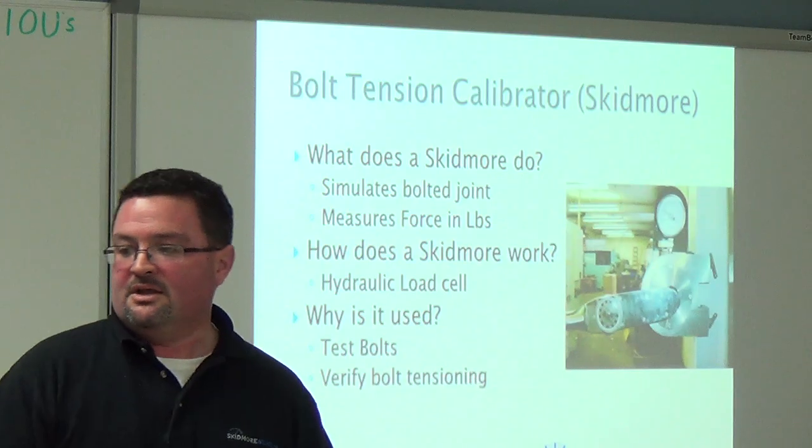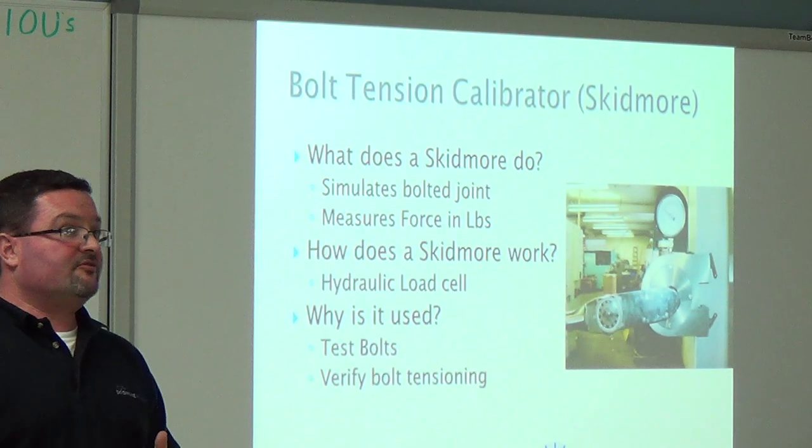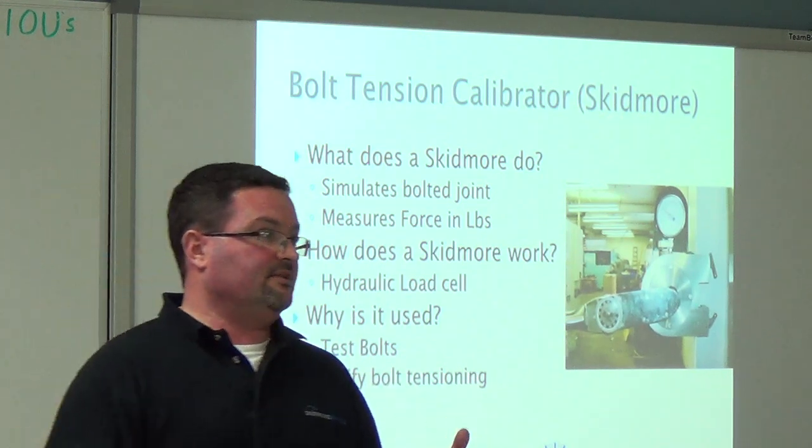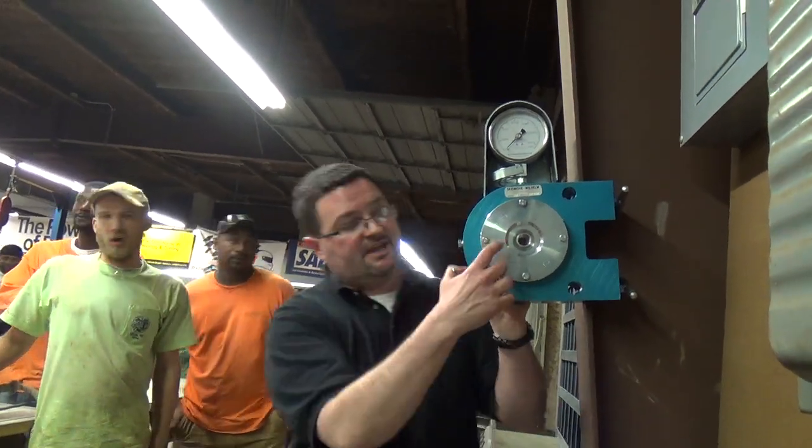Who gets the blame if it's not tight? So what is a bolt tension calibrator, or Skidmore? The first thing it does is simulate the bolted joint. There are two accessories: a plate that goes on this side which attaches with four screws,